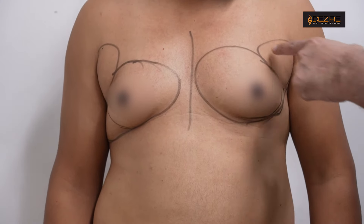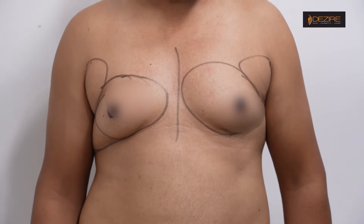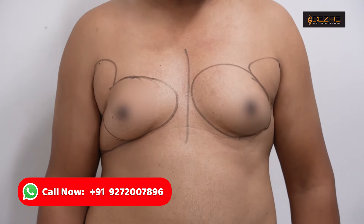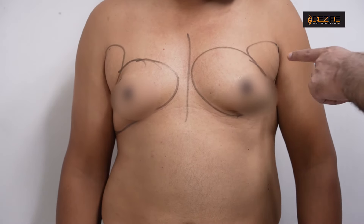We will see here — here is a fold. This is an axillary fold and here is a side fold. Basically, you have to do it here. Fat removal, gland removal — we have to remove this fold.